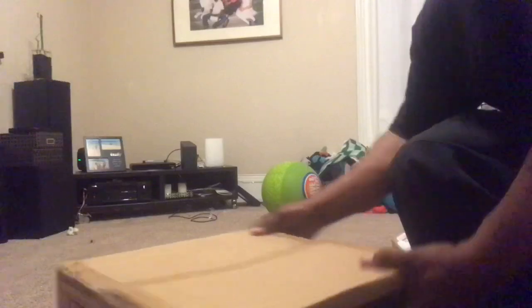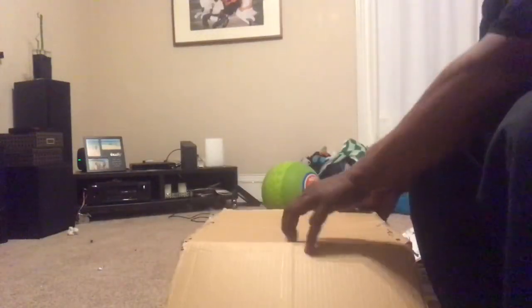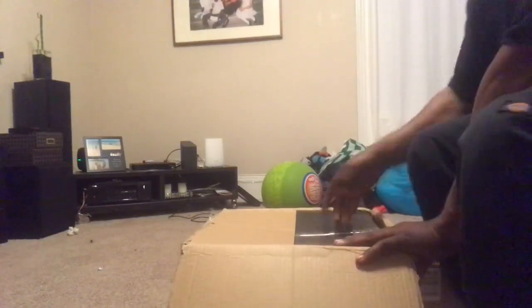Let me screw it over here. There it is. Let's remove that.